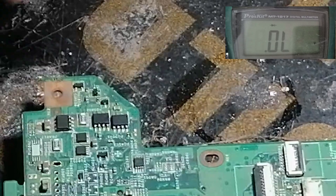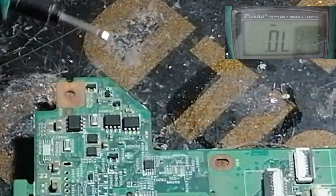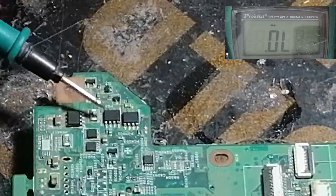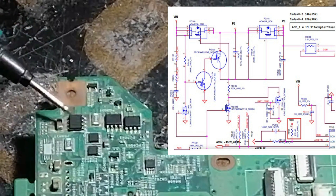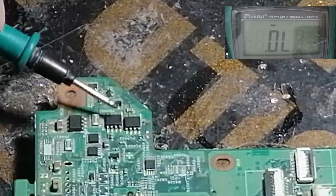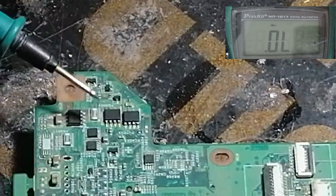Hello, how are you today. We'll show you how to test a MOSFET on a laptop motherboard. As you know, there is a MOSFET at the voltage input of the AC adapter, and this MOSFET controls the voltage between the AC adapter and the battery.